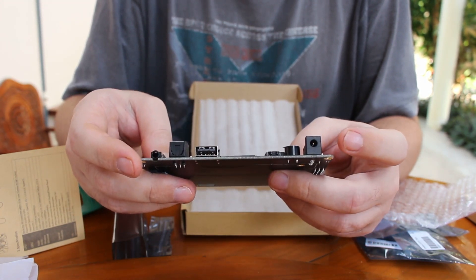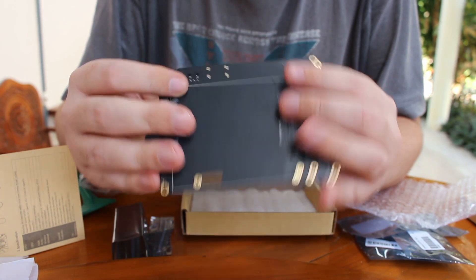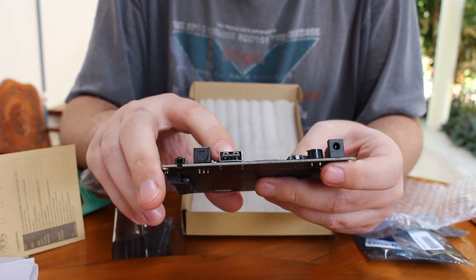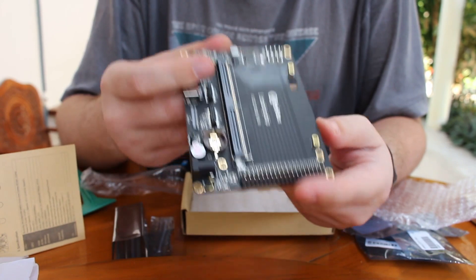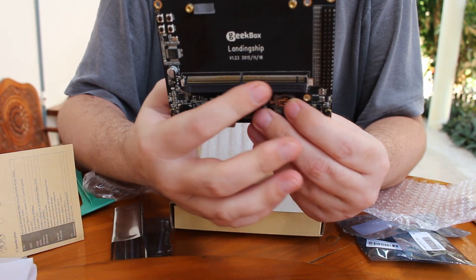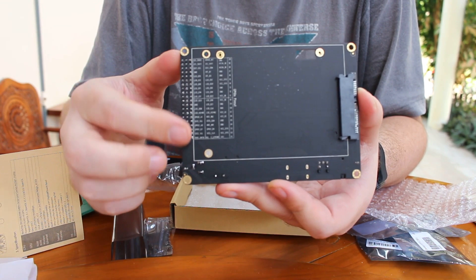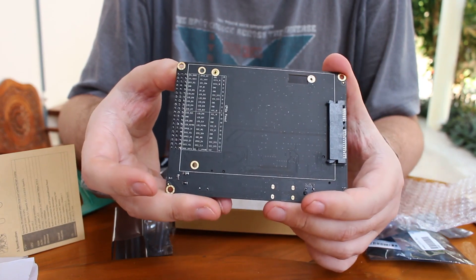So what we have here on the base board: a 5V power supply, a capacitor, an IR receiver, a display connector — a MIPI display, not available yet — a USB port, SPDIF audio output, connectors for I/O, and an MXM 314 or 313 edge connector for the SOM. On the back we have GPIO information and a port to insert a 3.5-inch SSD or hard drive.